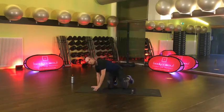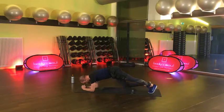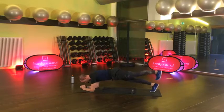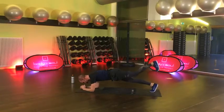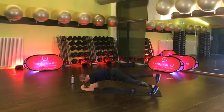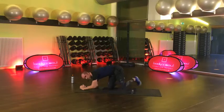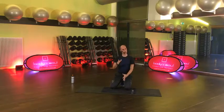Und jetzt hebst du immer nur die Füße im Wechsel an. Steigt mit ein. Ab jetzt für dich 45 Sekunden. Bauchnabel weg vom T-Shirt – hier dein T-Shirt ist ganz locker. Die Plätzchen sind nicht mehr zu sehen. Zieh durch. Einfach nur im Wechsel heben. Mach das nicht schnell, mach es kontrolliert. Teil dir deine Kräfte ein – du hast ein bisschen was vor heute.